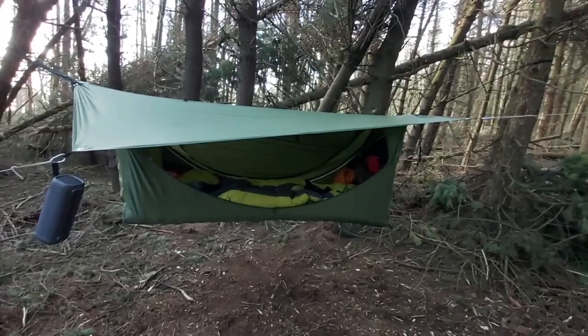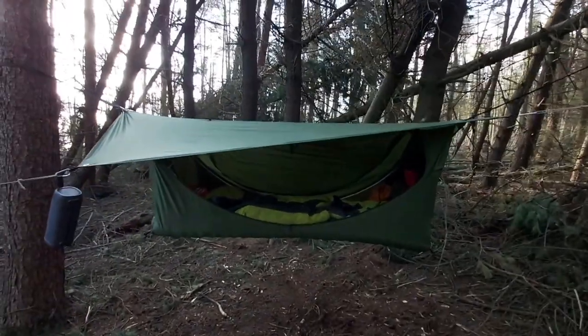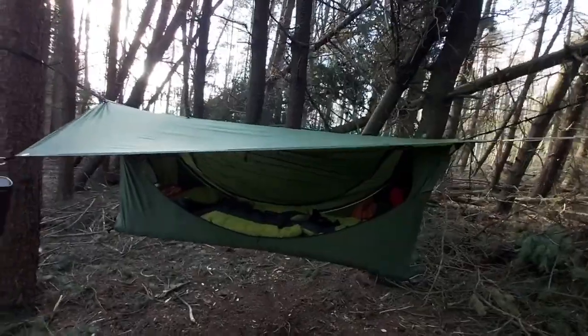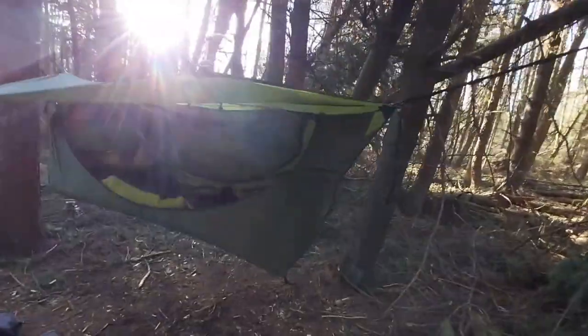Got it a few weeks ago. Tried it out two or three times now, and I've got to say I'm really impressed with it. Perfect lay flat hammock. So I'll give you a bit of a tour around here and show you a few of the features that I'm really impressed with.